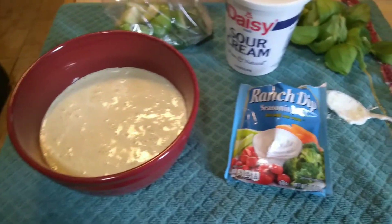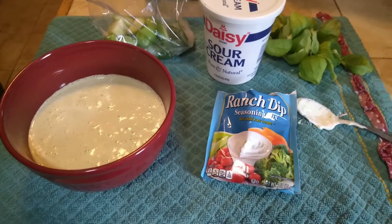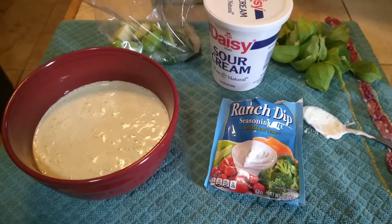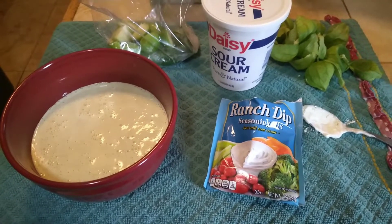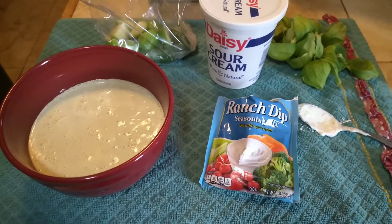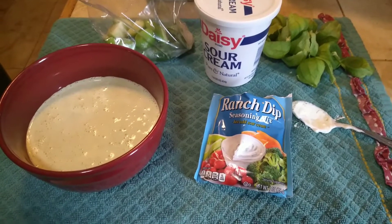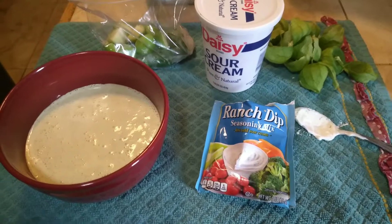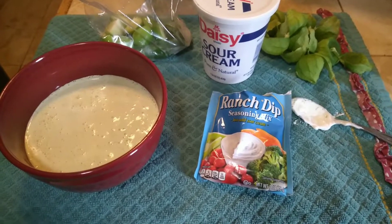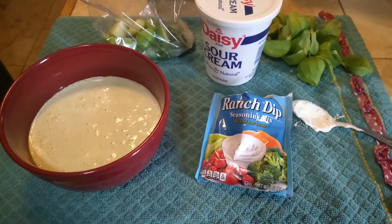It usually makes more, but I didn't have quite a whole container of sour cream — you would use a whole thing. And if you're making it for a party, you would definitely want to double the recipe. So that's one container of sour cream, one packet of ranch dip, two tomatillos, and a jalapeño or the pepper of your choice. I always try it before I pour it into the bowl to make sure it's the hotness or mildness that I want, depending on your particular taste. I hope you will try this green dip recipe — I usually eat it with Ruffles chips or corn chips and it's really good.